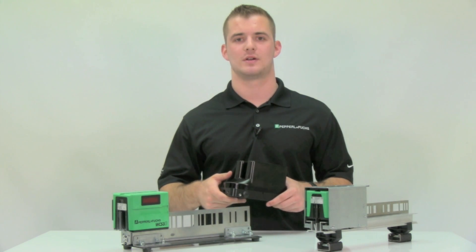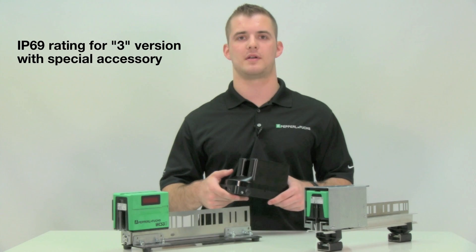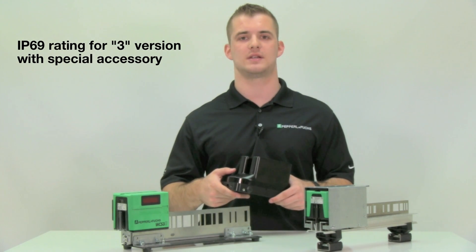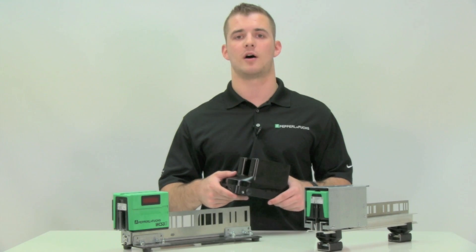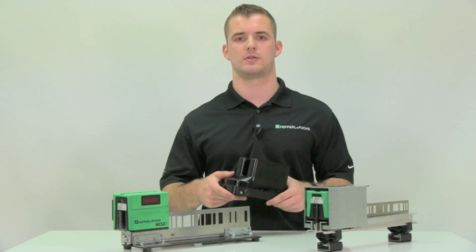For outdoor applications, we have an accessory that gives the 3 version readhead an IP69 rating and fits directly over the readhead. There's a helpful link in the description below to this product.